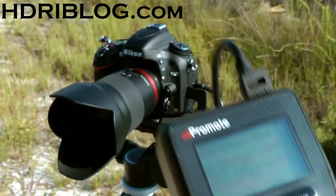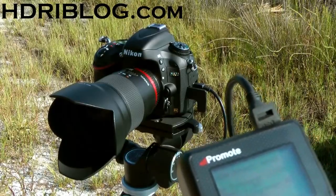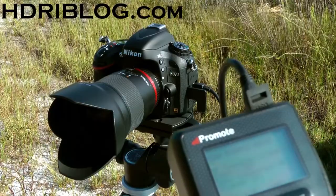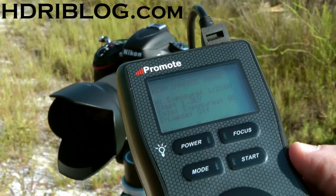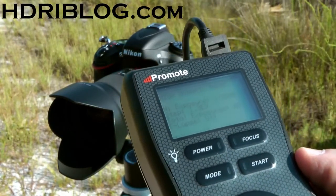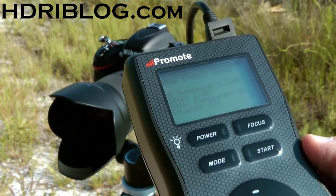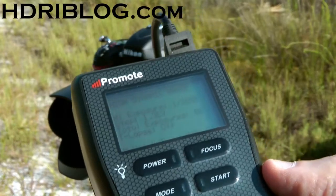I only have the USB connector — as you can see, it's only connected. I do have the shutter release on order, so when it arrives I'm going to retest this. Unfortunately, the D600 is extremely slow. I had to go into the settings and change one setting to 3500 milliseconds delay.